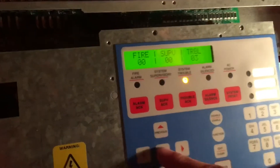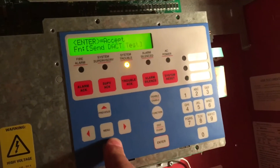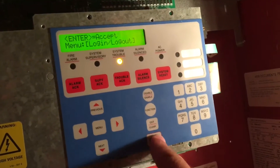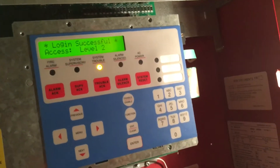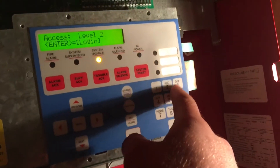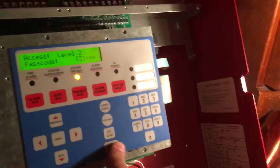We're going to go ahead and show you that. You gotta go into the menu, then login — login successful. We have all of the access level passcodes, so we were able to default this panel, and now we only have three troubles right now.